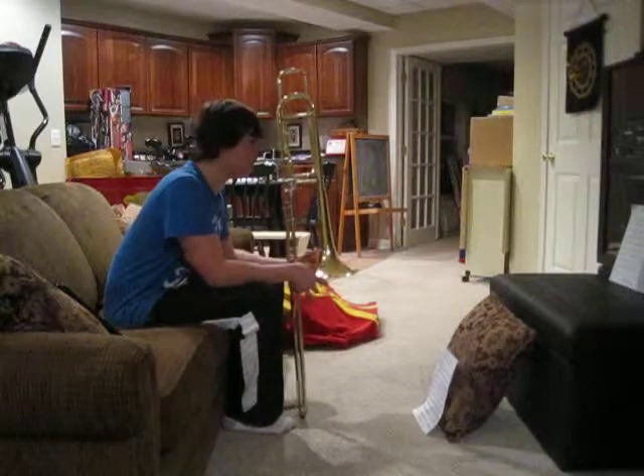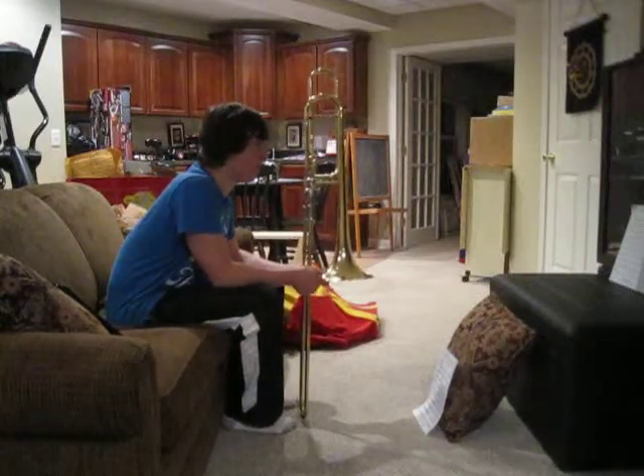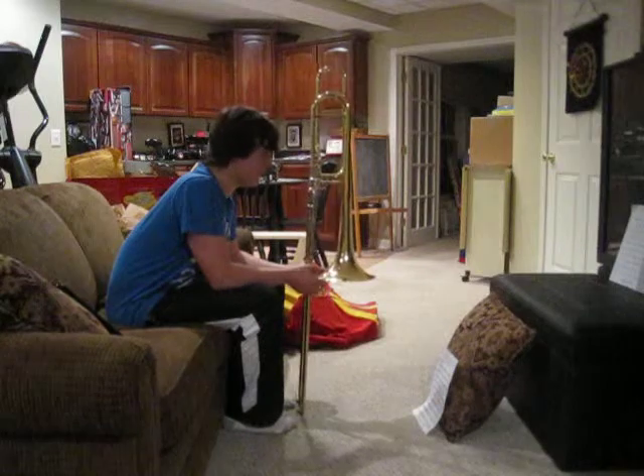As you can see, I got a little off beat and played the notes at the wrong time. That's what I'll have to work on for next time.